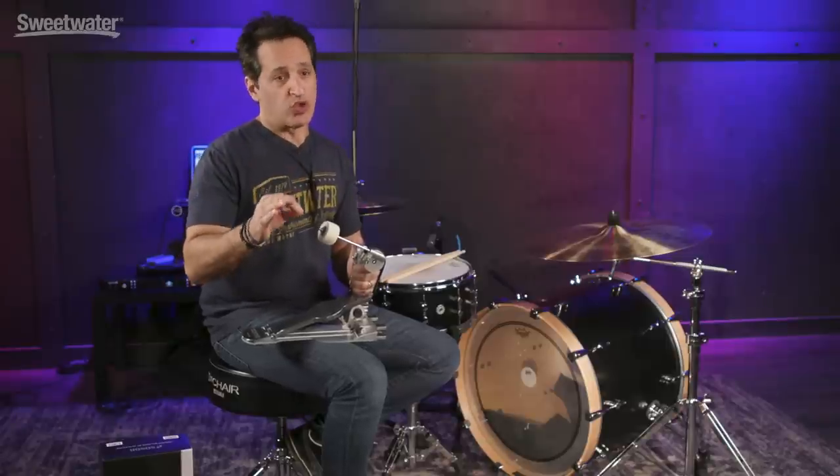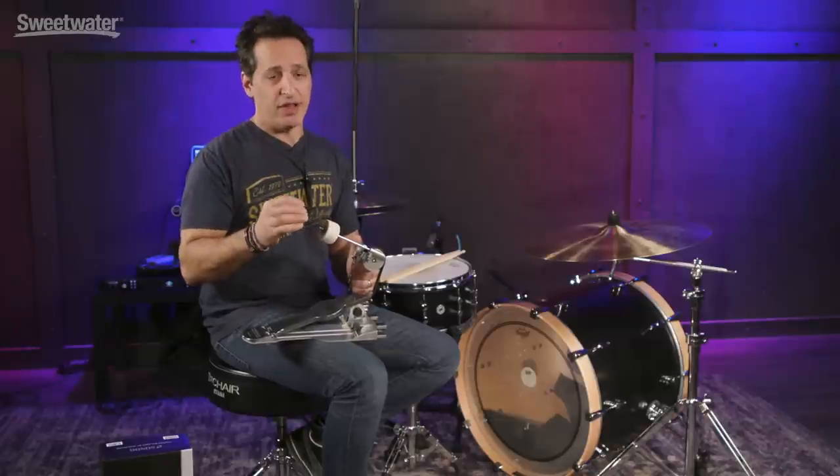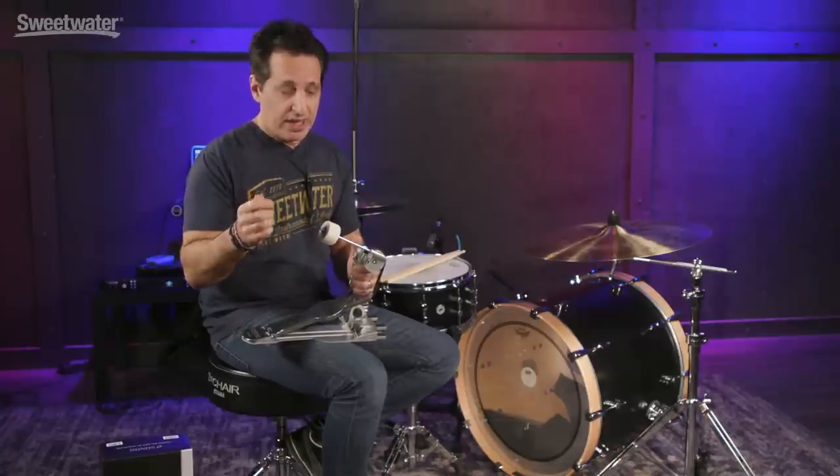Jojo Mayer is one of the world's great drummers we have today. If you don't know who he is, please Google his name, look him up on YouTube. There's a ton of great content there of him playing his drums. He's also one of the world's great educators — he's got some great DVDs out there on hand technique, foot technique. Every drummer should own those DVDs and books, they're fantastic.